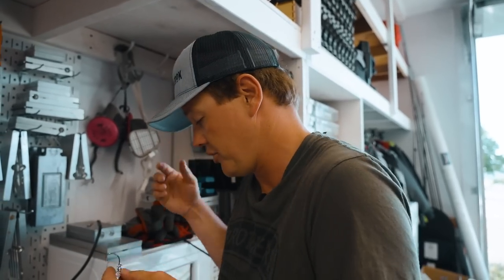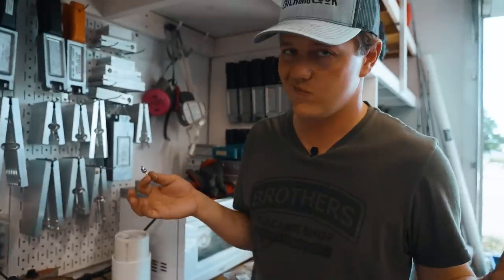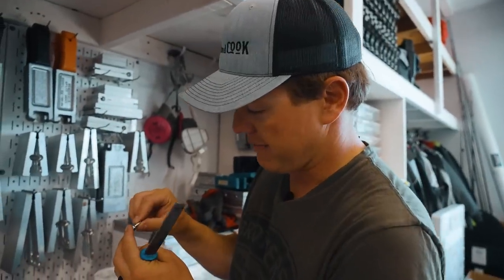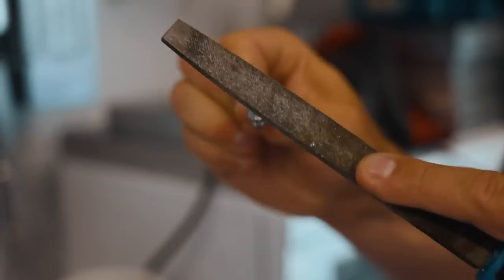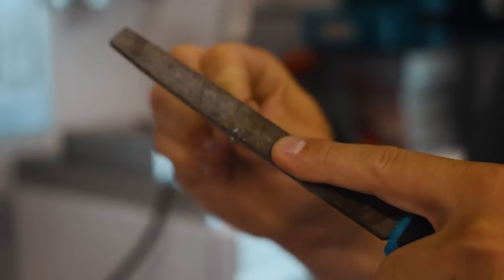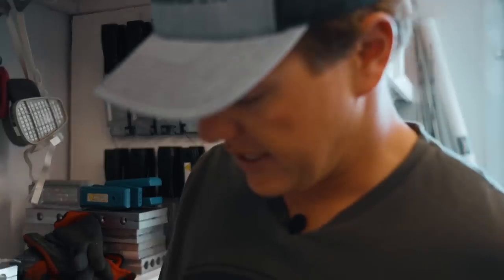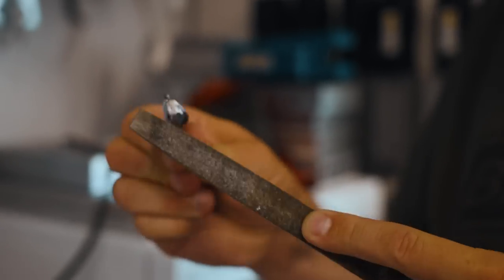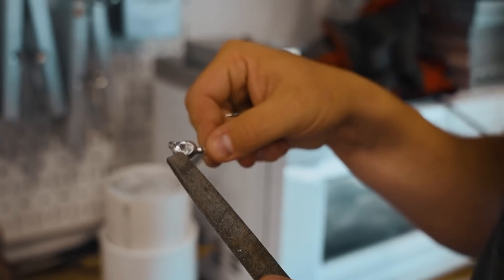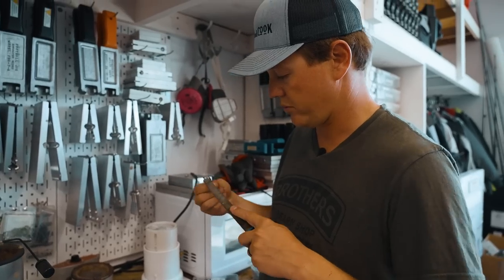First thing we're going to do — and this is a step you can easily skip — it's kind of rough where I break off that sprue, the little spout. So I can just take a file and hit it a couple times to smooth it out. It'll just paint a little bit nicer. Not an important step, but I'm going to go through and hit a couple times with the file. I don't have the proper eyes, but I have some small eyes I can put in there. These are some sweet jigs.